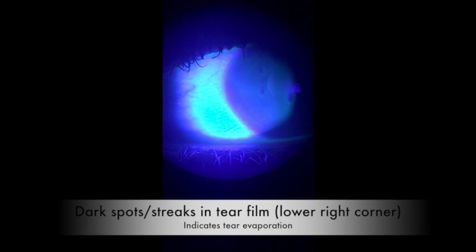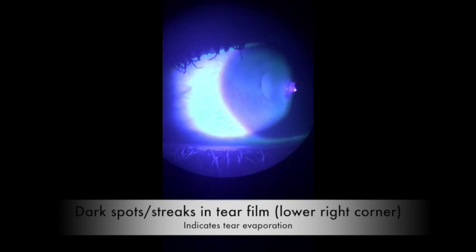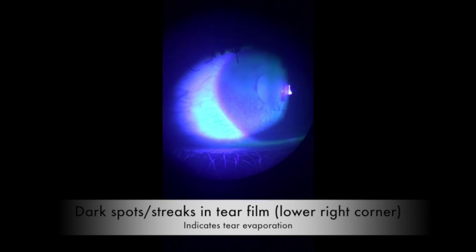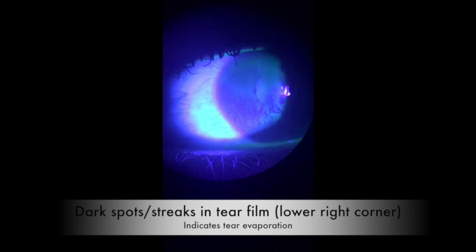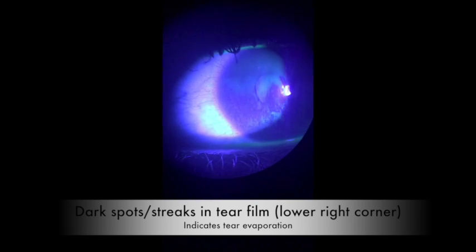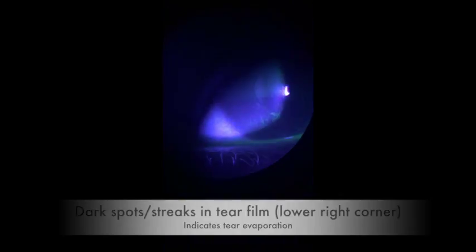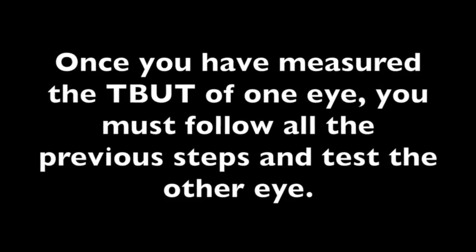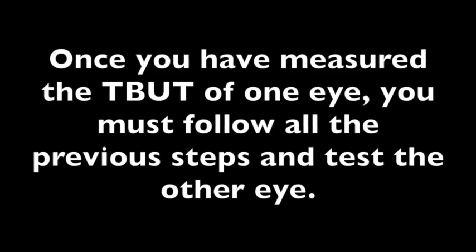It is very hard to clearly video record the dry spots on camera. However, as you can see here, dark spots and streaks have appeared in the right corner of the patient's tear film after just 4 seconds. As more seconds go by, greater evaporation of the tear film can be observed. Once you have measured the TBUT of one eye, you must follow the previous steps and test the other eye.